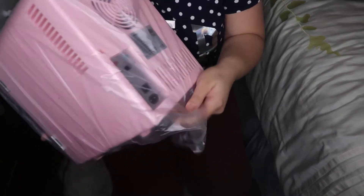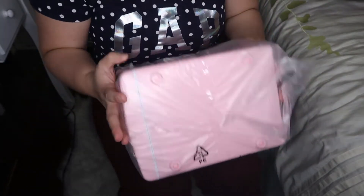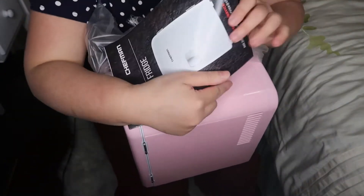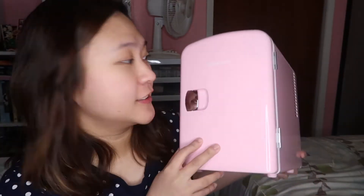There's a handle here — this is the back and this is the front. Looks okay! I'm just going to check if there is any damage. Looks fine. It's the same as what I saw on Amazon on their website.